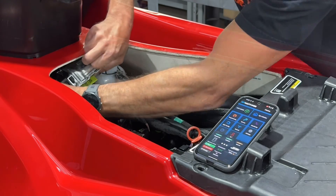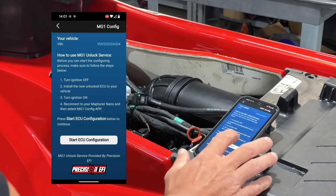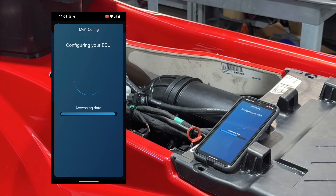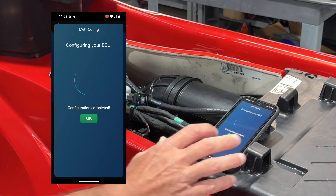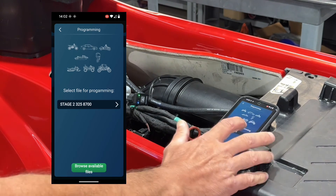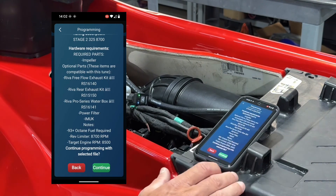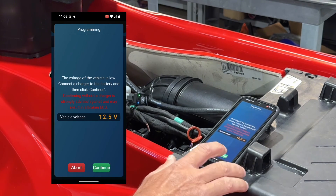Next, we'll run the MG1 configuration. Select MG1, select Start, then Yes, and OK. Once the MG1 configuration is completed, select Programming. Select the Tune and Submit. Select Start and Submit again.